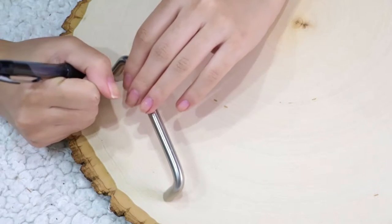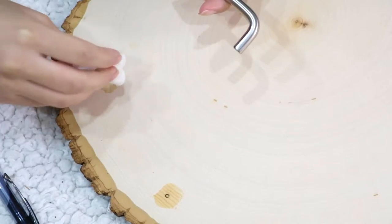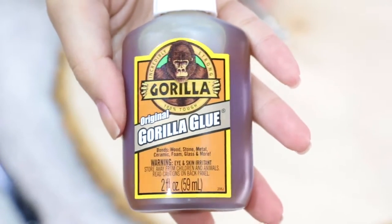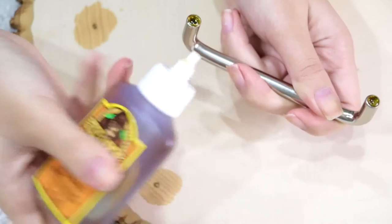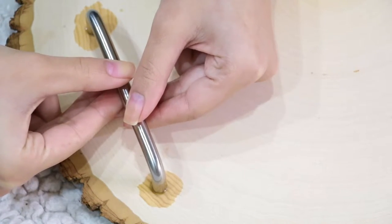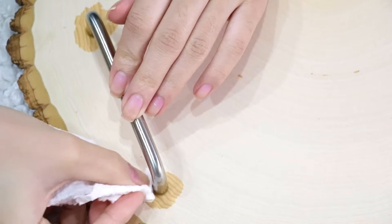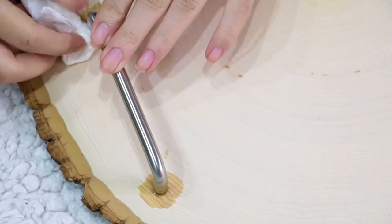Now take a damp paper towel and soak the areas that you want. Take some original Gorilla Glue and add some to the bottom of your cabinet handles, then slowly place them onto your wooden slab according to the marks you've made. Now taking some dry paper towels, wipe off any excess glue leaking from the sides.